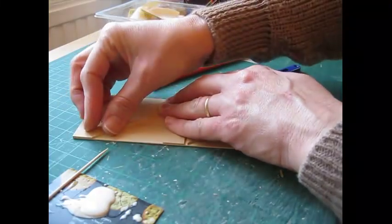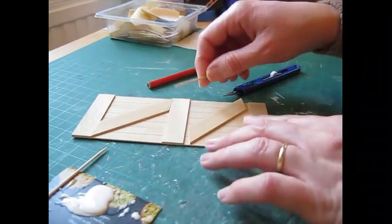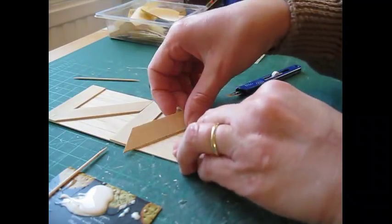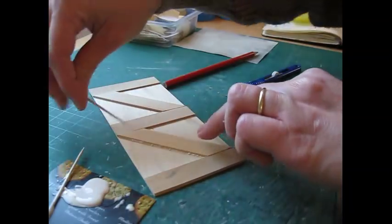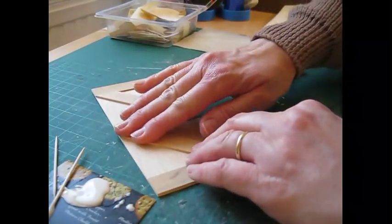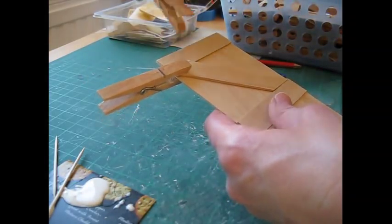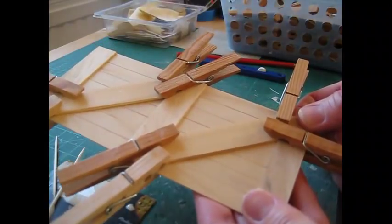Press the diagonal moldings down and remember to have your spare cocktail stick handy for removing excess glue — especially important if you're going to be varnishing or wood staining the door, as varnish or wood stain won't take over glue residue. Use clothes pegs to secure these into place, and you can always use a little bit of masking tape for bits you can't quite get to. Leave that piece to dry.